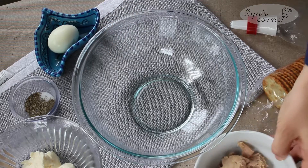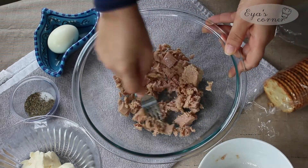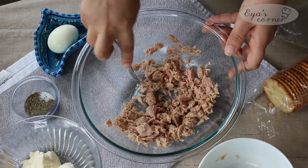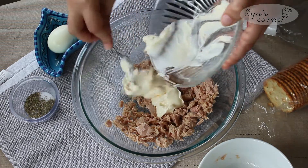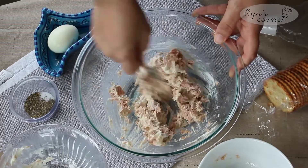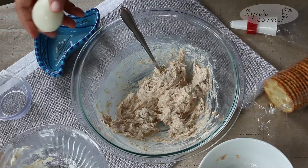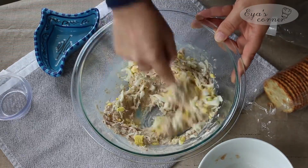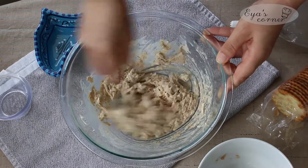Now we're going to start working on the tuna rillette toast — it's a simple and creamy spread. For this easy and quick recipe, all you need is a bowl and a fork. Place tuna in a medium mixing bowl and break it up with a fork until the tuna is broken into fine pieces. Add the mayo and mix with a fork into a paste. Season with salt, pepper, and some Italian seasoning and mix again. Then add one chopped hard-boiled egg and mix again. The last thing is to add some fresh lemon juice.